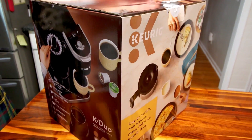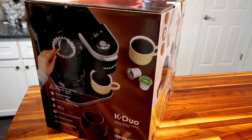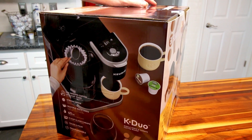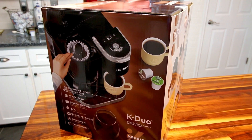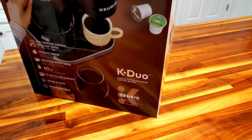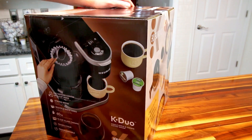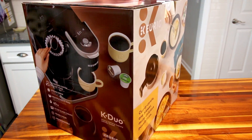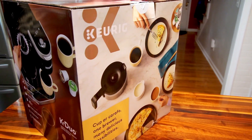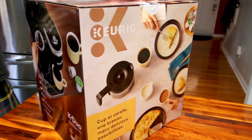We're back with another Keurig review. If you've been paying attention from our last video, you might be a little confused. What happened is I originally ordered the Keurig K-Duo — paid $111 for it. We got it, did a review, opened it up, and the user was really happy with it. It didn't occur to me that there was an issue with the product.